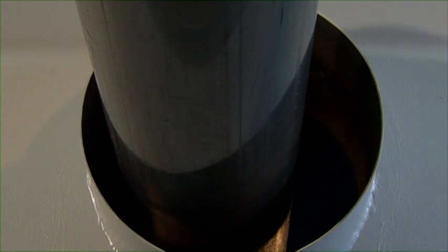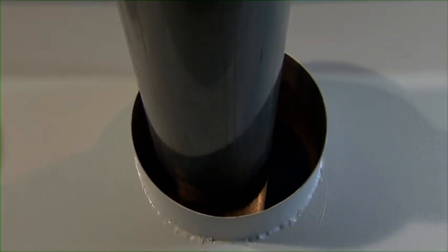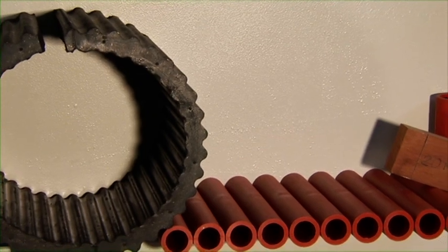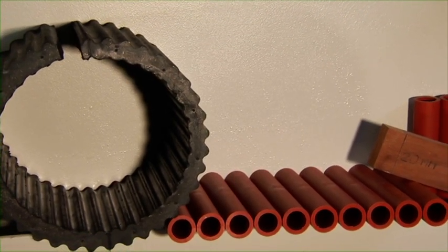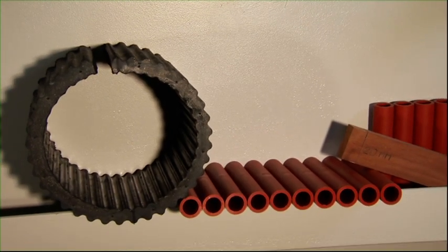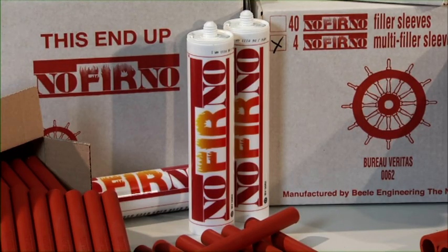The Crusher Noferno sealing system is used worldwide for the sealing of penetrations carrying plastic pipes. An optimum durable sealing and ease of installation are realized with the Rise Ultra Crushers, Noferno filler sleeves, and Noferno sealant.